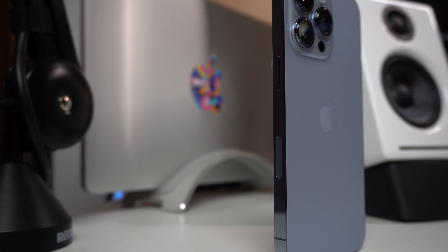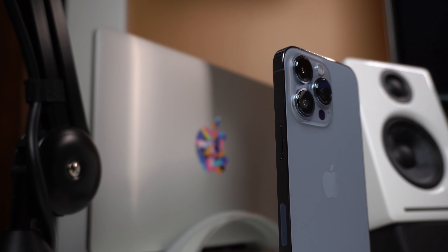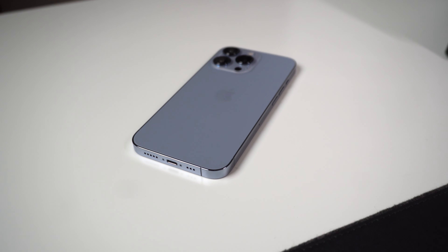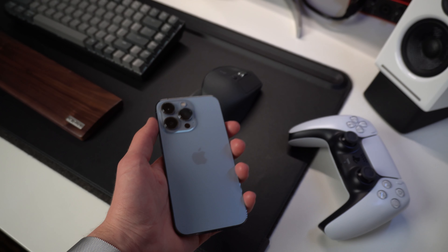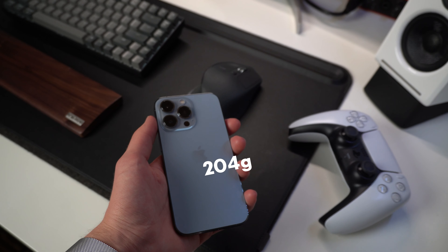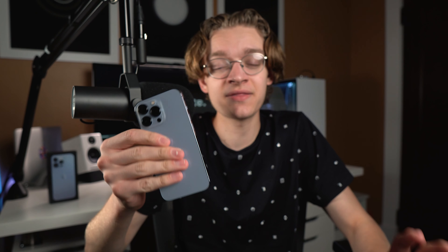Design-wise, at first glance not a ton has changed — it's very similar to the 12 series, but I don't think that's necessarily a bad thing. You have the squared-off stainless steel sides resembling the iPhone 4/5 era, and I love it. But this thing is really bulky. I feel like I'm lugging around a tank — it is 204 grams. Comparing it to the 11 Pro, it's such a big difference because the 11 Pro was really light and curved around the sides, and this is just like a brick. But I think this looks and feels a lot more premium than any other iPhone I've ever had, and it's a good thing considering how much this thing costs.